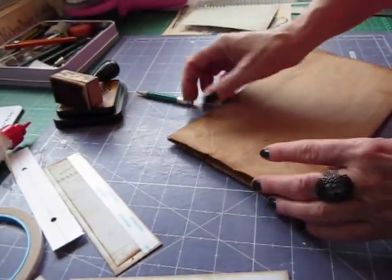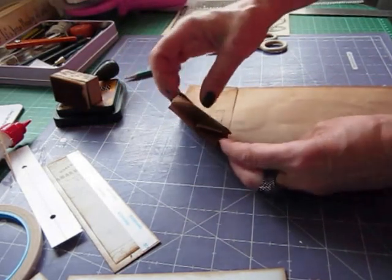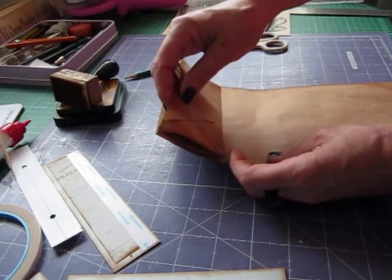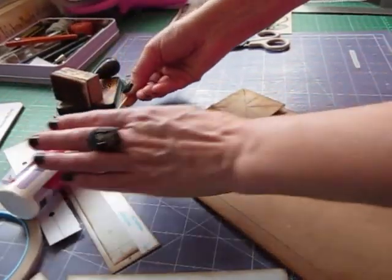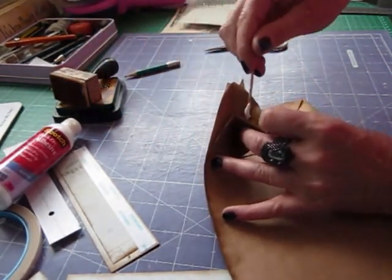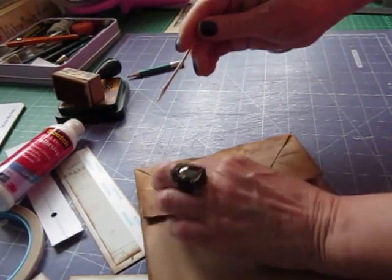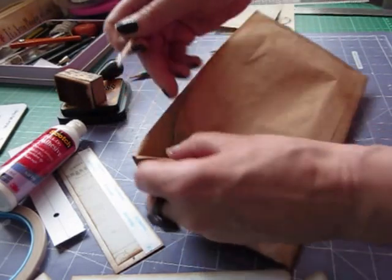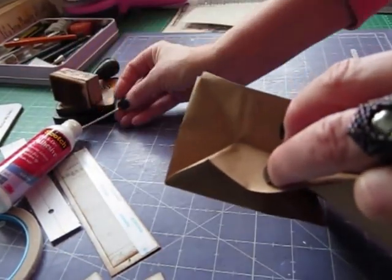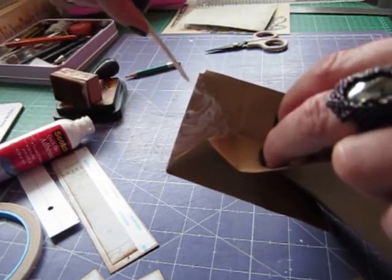There are a couple of things we need to do to your paper bag before we put the binding in. At the side here we've got this piece - we don't want that to flap up because that's all open there. What we need to do is stick that bit down. I'm going to use my Scotch. Open it up and you'll see the triangle in that opening - you can pop your glue on that triangle and then stick that down. It's not easy doing it with a cocktail stick - waste not, want not. I don't waste any of my last bits of glue.